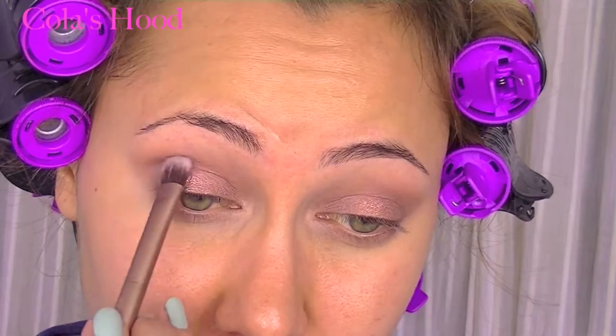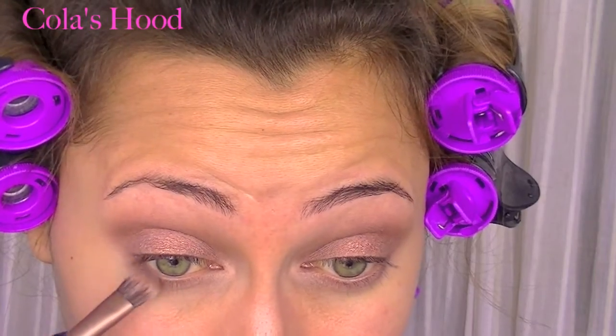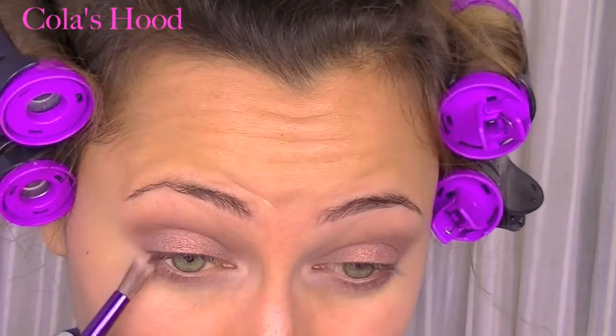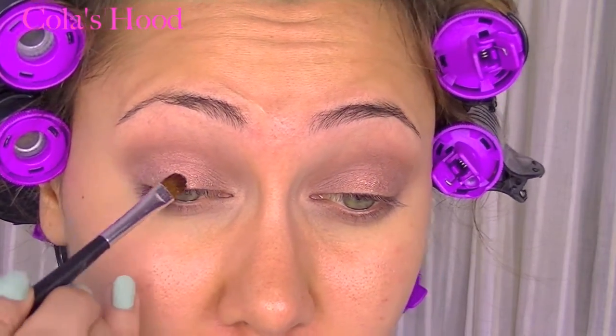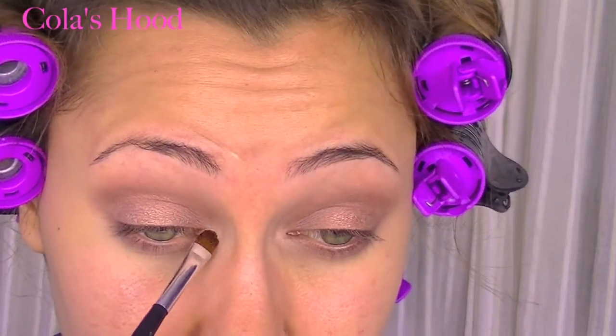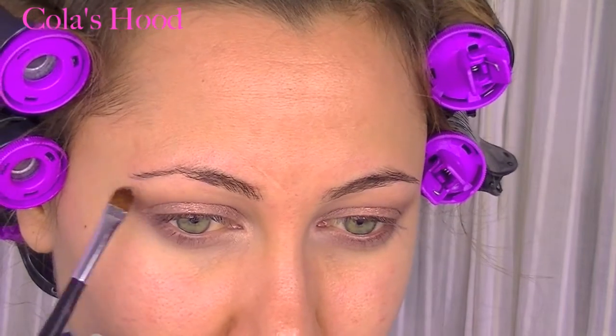Next I'm going to use Gotta Glow from e.l.f. — this is an eye lighter — and I place it really close to my upper lashes. I also apply a little bit into the tear duct, and I apply what's left just under my brow.